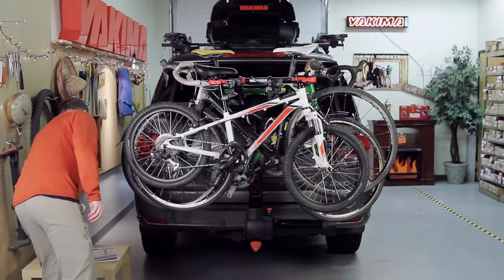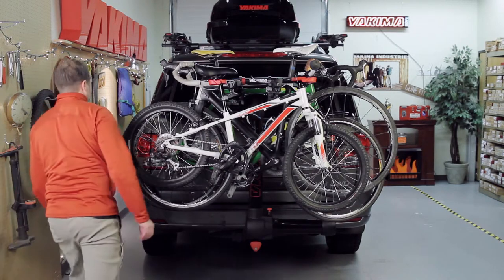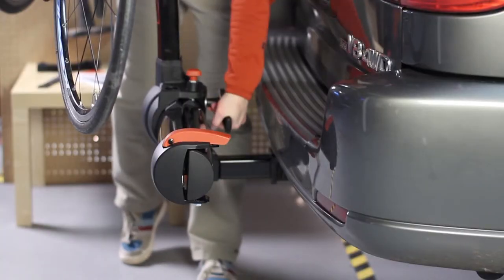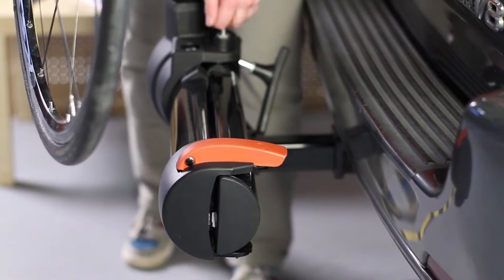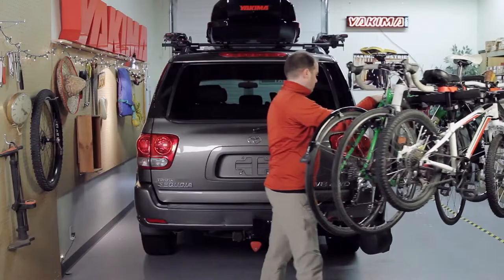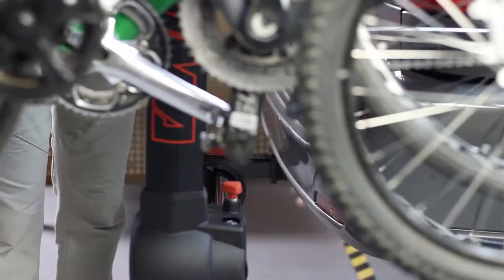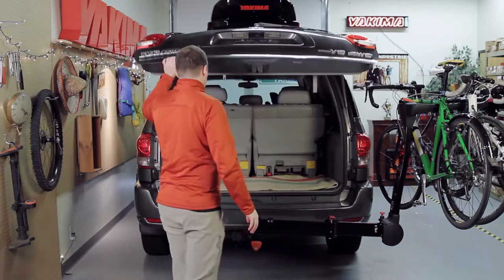Check this out. The Full Swing fully swings away from your car so you can access the rear hatch even with the bikes loaded. Simply loosen the safety knob, pull the red pin, and rotate the mast 90 degrees. Extend until it clicks, and now you have all the room you need to dive into your car.